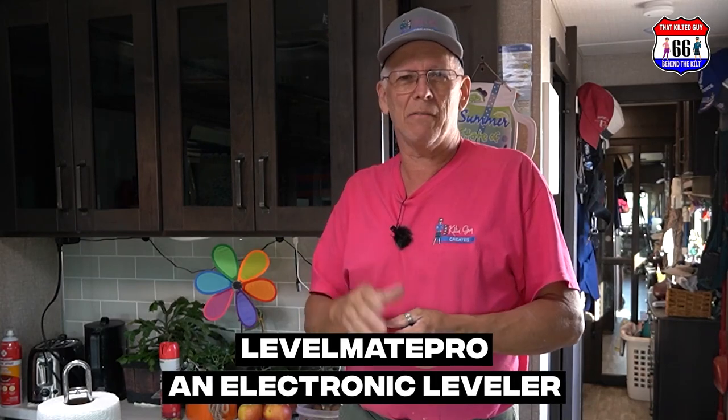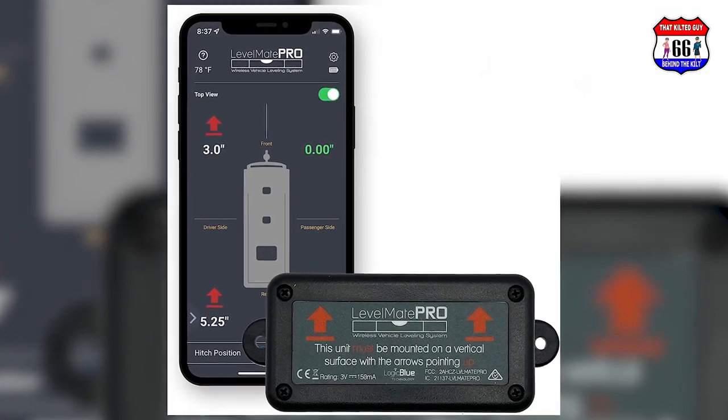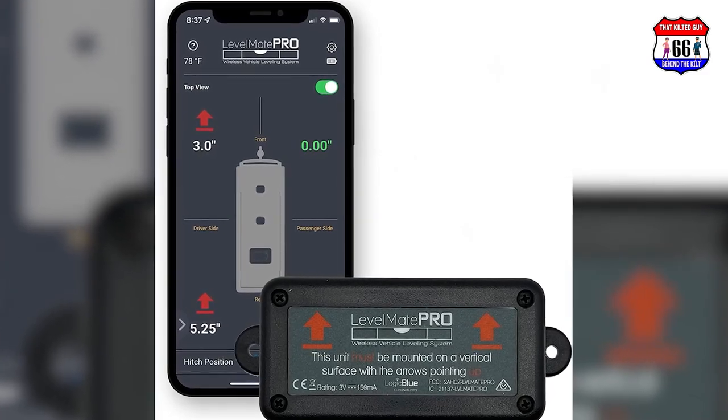I found a much easier way to do it. It's called the LevelMate Pro — it's an electronic leveler. This thing works really good. We've used this RV the old-fashioned way with the old-fashioned level many times, and I'm going to tell you more about it here in a second.